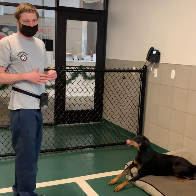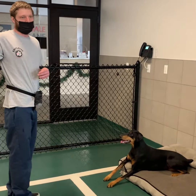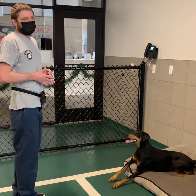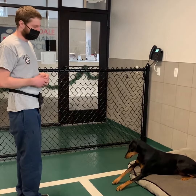We can work on duration — how long I want her to stay in the bed — later. But it's more just: when I say bed, you go to this rectangle and I'll give you a treat. We can also work on releasing her, saying okay when I want her to be able to move off the bed.